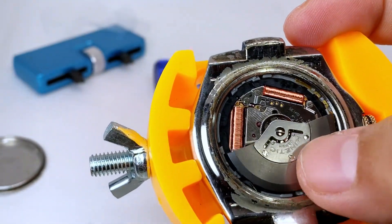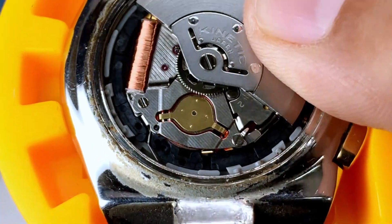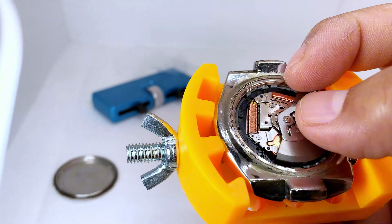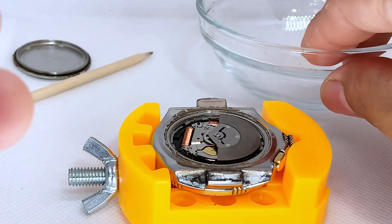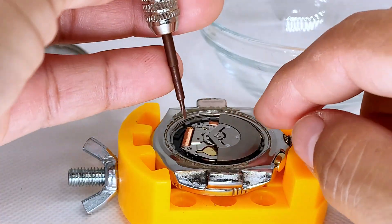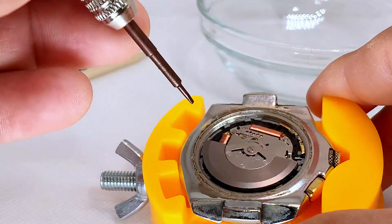Okay, in here we're going to find our capacitor, which is right there. This is the part we're going to have to remove. I start by removing some parts — I have a glass dish to hold the screws; you don't want to lose any of those. So let's start with the first part, which would be this here. We're going to remove that screw first.